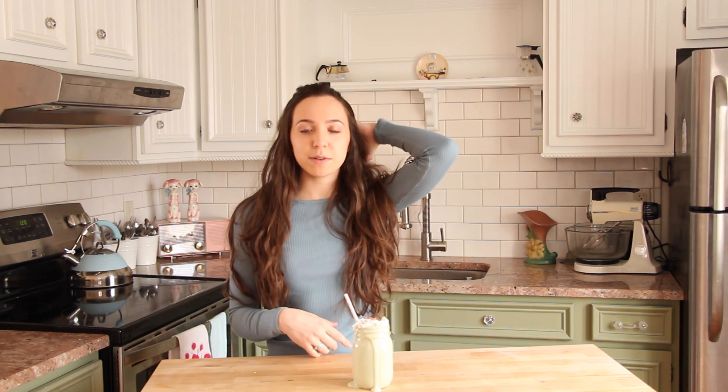Last but not least, I'm just going to add in a straw, and our drink is done. A tip: make sure the protein powder you're using, besides making sure it's vegan, is one you actually like, because if you don't like the protein powder, you most likely won't like the drink. Target has one — I think it was called Vega or something like that. I'll put it in the description box if I can find it. I hope you guys enjoyed today's video. If you did, please be sure to give it a thumbs up, and I will talk to you guys next time. Bye!